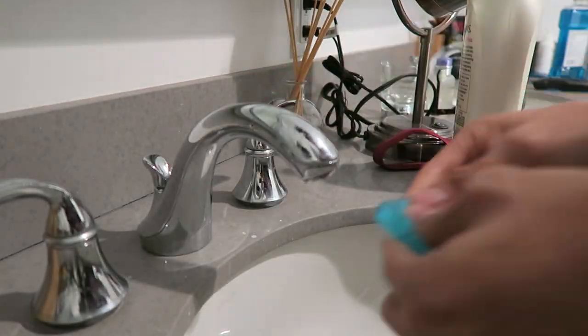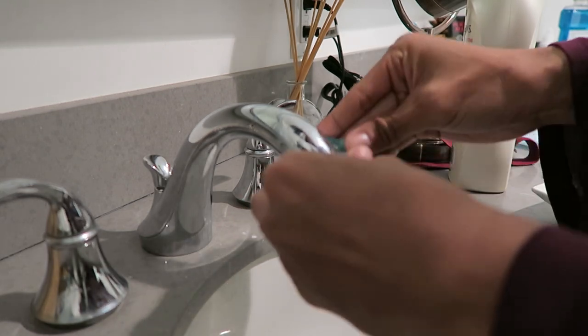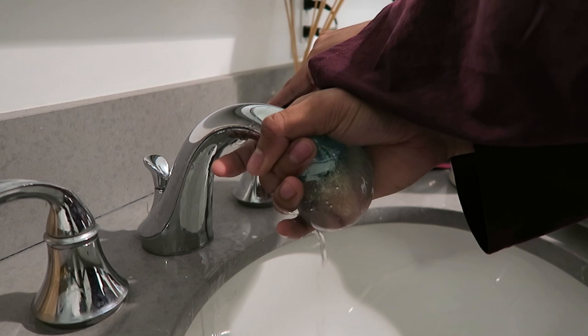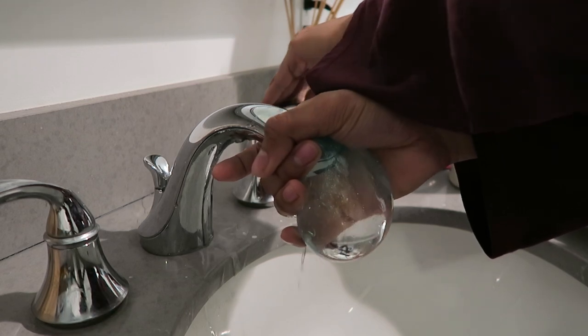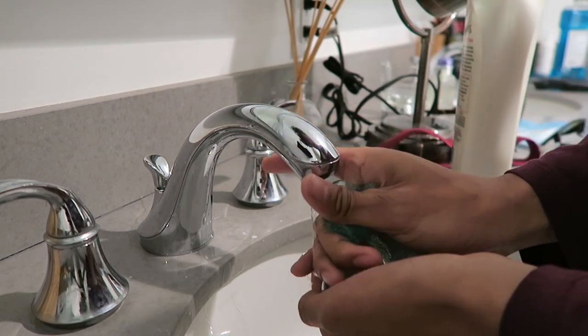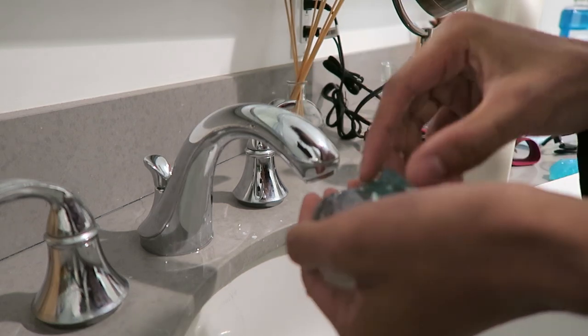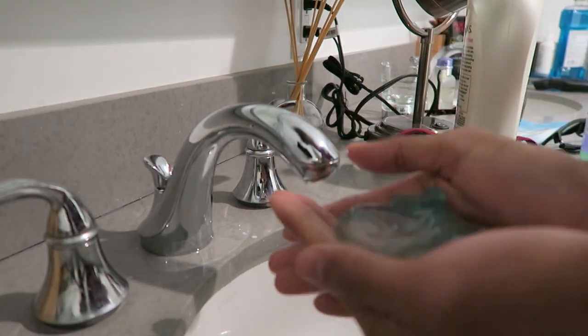I broke the last one so I'm going to try to do it on this one. Here we go — fill up the water, and you squeeze it shut, and you have a slime ball.